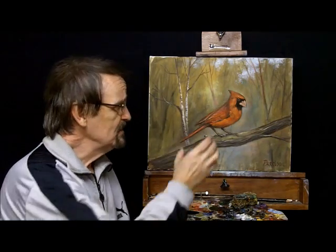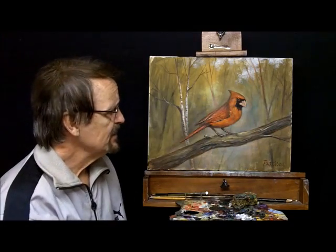I have the bird right in the middle of the composition, which I don't like. But the tree branch is kind of neat — I think I can do something with that.